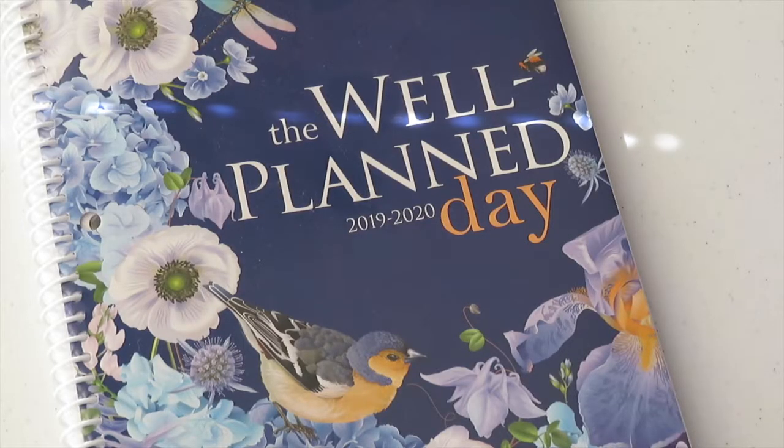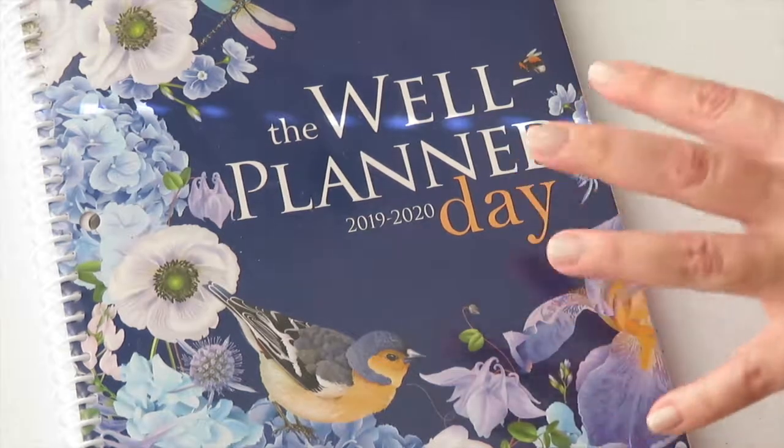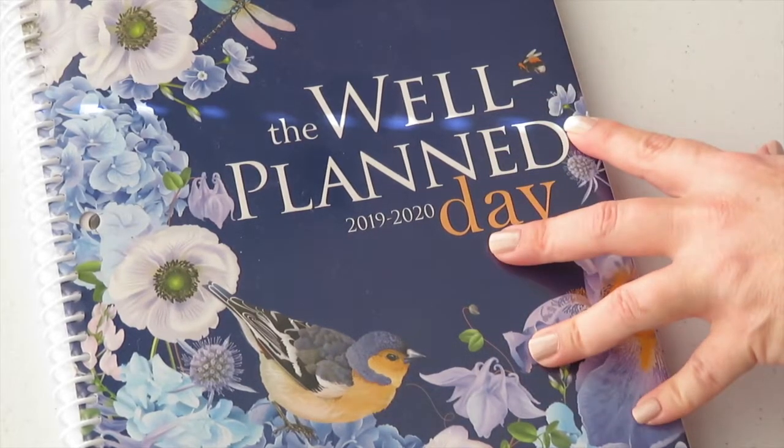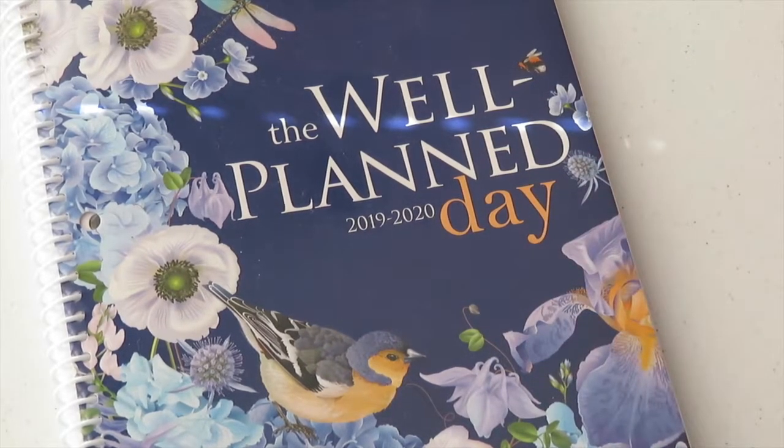Hi guys, welcome back to Divine Times Two. Today I want to talk to you about and share with you a family homeschool planner. This planner is by Rebecca Scarlata Ferris. I looked at other websites where I did see this planner but they were sold out, so the only place I was able to grab it was at Amazon.com.